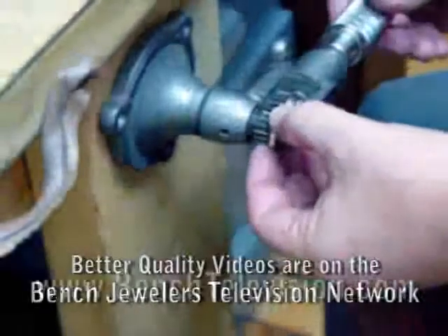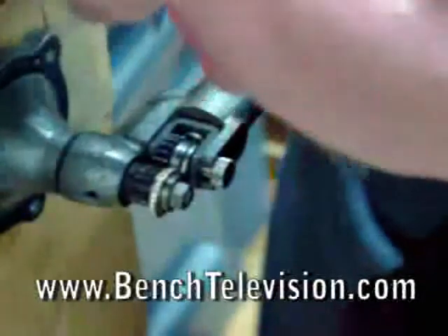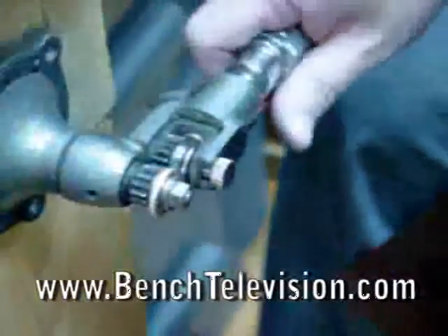Place the ring into the ring roller and check with an eye loupe to make certain that the contact is only on the gold and none of the stones will be hit.